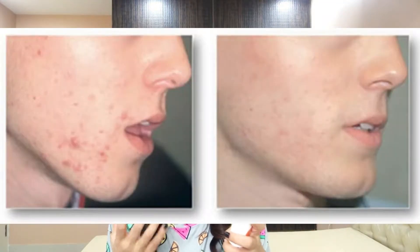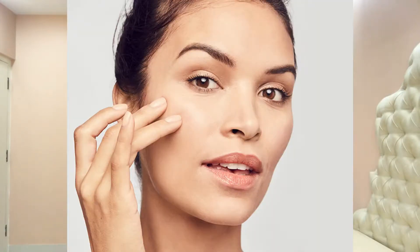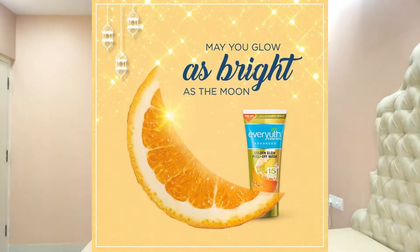It helps fight tanning. It stimulates blood circulation and will supply oxygen to the skin. And it moisturizes for a healthy glow and vitality — it will moisturize the skin. So the claims are: skin is clean, moisturized, toned, radiant, and with instant brightness. It is written that you have to put it on for 15-20 minutes.